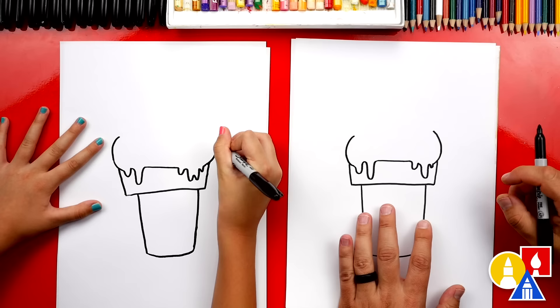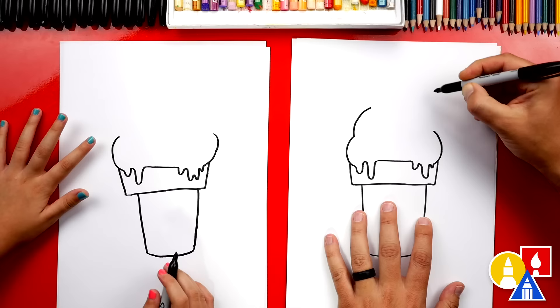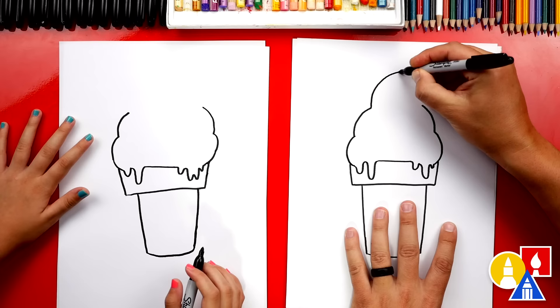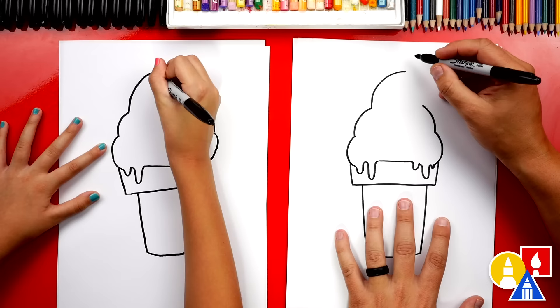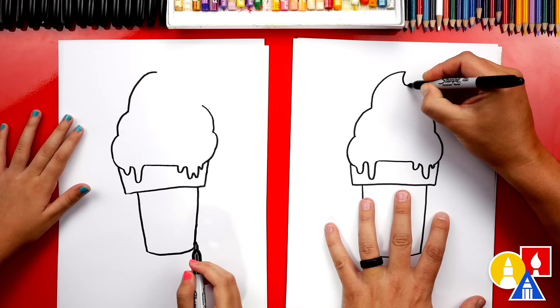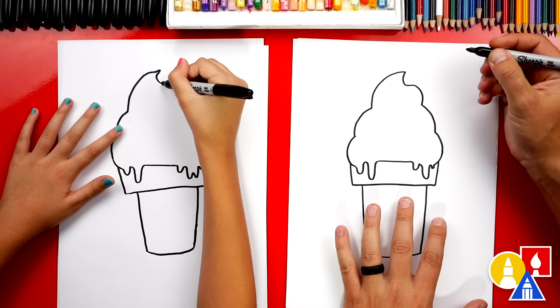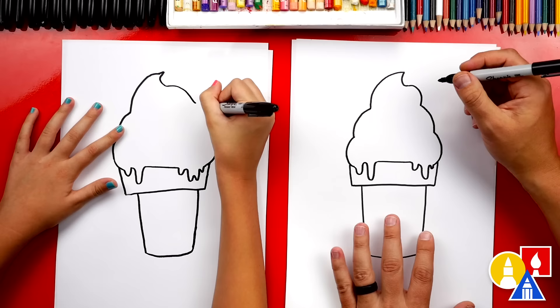Then let's draw another layer on top. At the very top there's always a little curl. We're gonna draw a big curve — start here, curve over to the top — and then we're gonna draw an S-curve: first a short curve going this way, then we're gonna curve back the other way so it looks like an S. That was a really big bump — lots of extra ice cream! Then you can connect it back in.